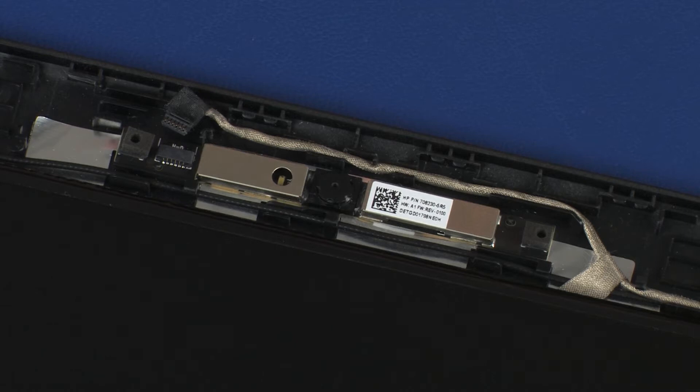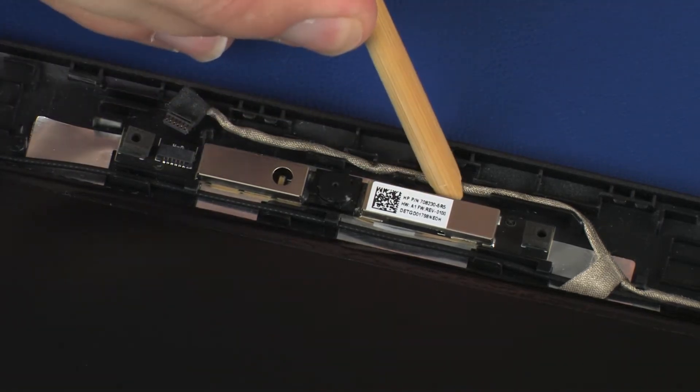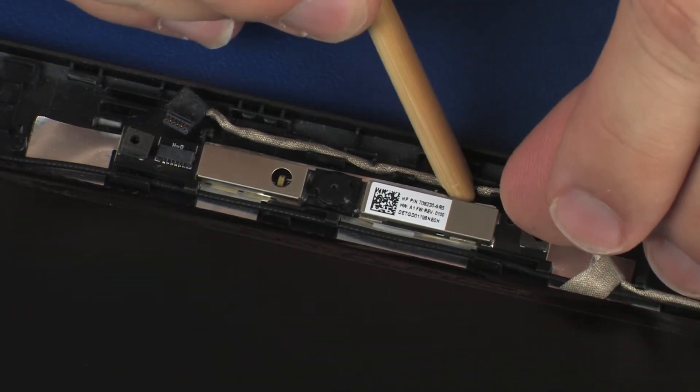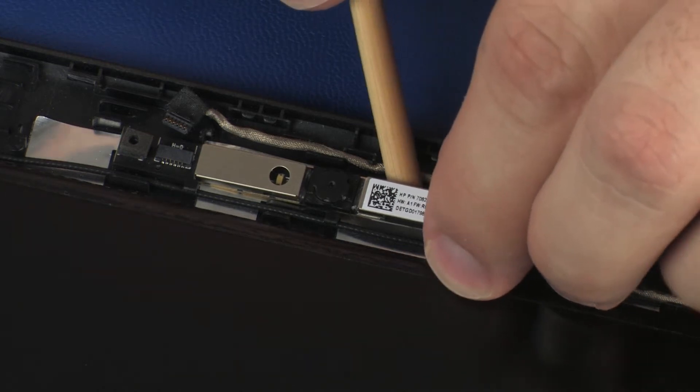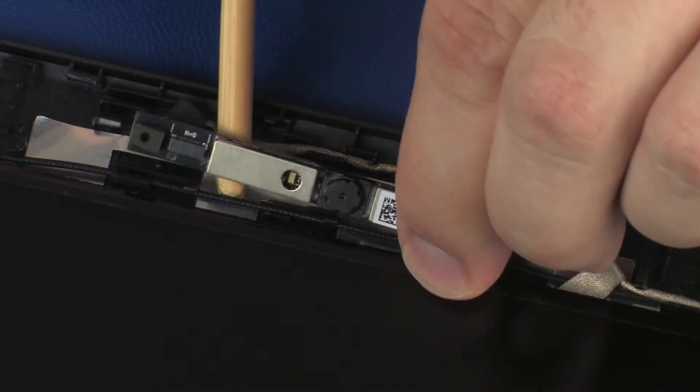Using a flat, non-conductive tool, carefully remove the webcam board from the adhesive that secures it to the display enclosure. Lift the webcam board off of its alignment pins on the display enclosure.